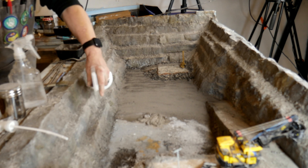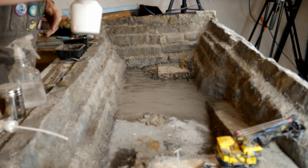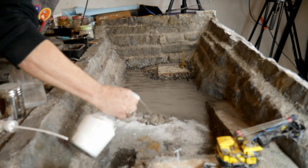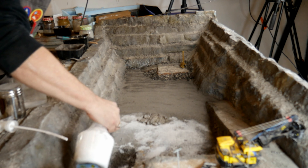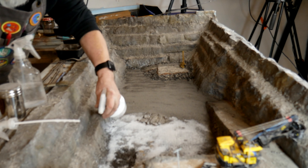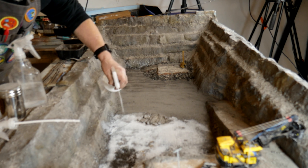Now, this little well down here — you can't see it — but I dug out a little hole and I'm going to put some epoxy resin in there so that it looks like there's some water sitting in the bottom of the pit. That's something I've never done before, so that'll be a short little video all by itself. I'm just going to keep spraying this and get it all soaked down here.